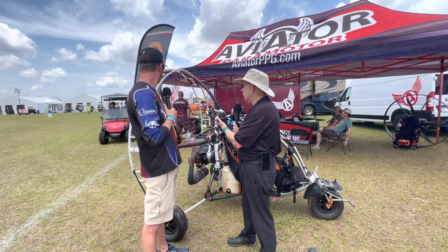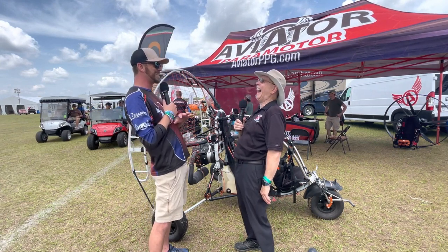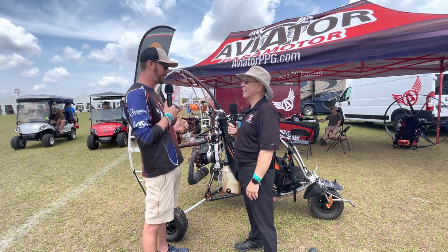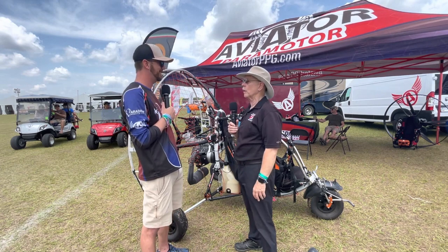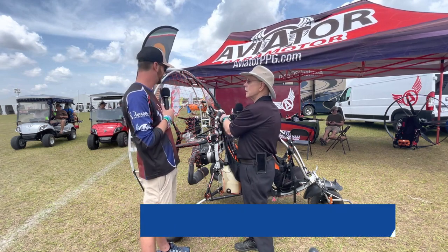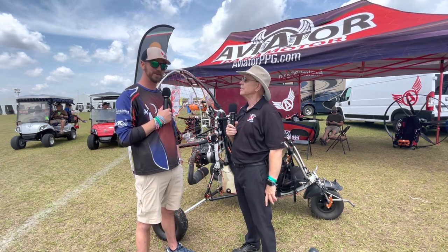We absolutely want to help fixed wing guys as well — we have a t-shirt that says hashtag fly all the things, and I do my best to fly fixed wing, paramotor, you name it. We're currently a Pollini and Vittorazi dealer as well. A lot of these lighter engines are moving to the Pollini 303 — I've even got a meeting with the folks at Colt who want to mount one. Pollini has just erupted in America; people are seeing really good reliability now, especially with the liquid-cooled Pollinis. It's all about affordable aviation, and this is another way to help keep the price down.